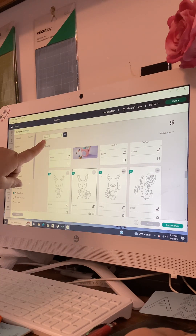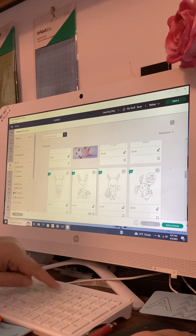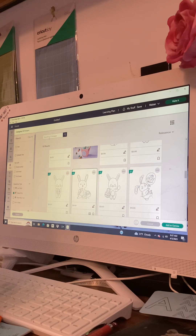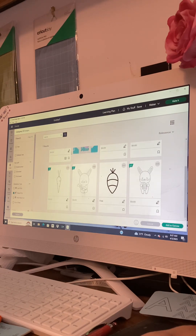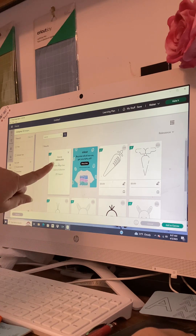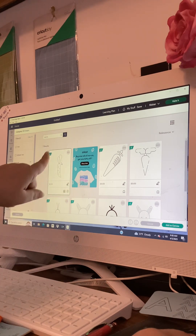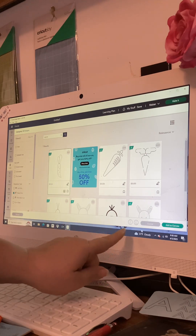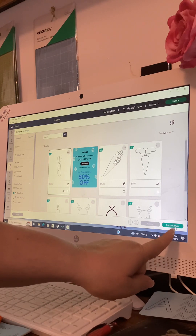We're going to leave the green box with the checkmark — Draw Only — just like that. Then backspace out the word 'bunny' because bunnies like to eat carrots, so we're going to type in 'carrot' and click the magnifying glass. You only get seven results to choose from. I'll grab the first one — that number is #M114E2F01, which will also be in the description. These are the two images we chose. Click Add to Canvas in the bottom right and that brings both images up onto our canvas.